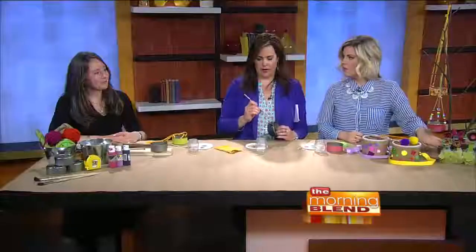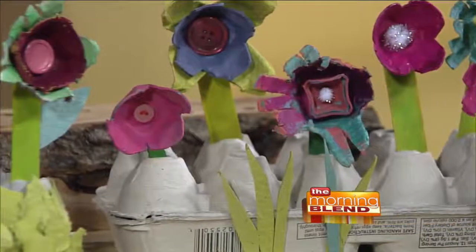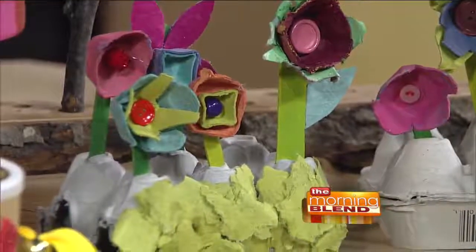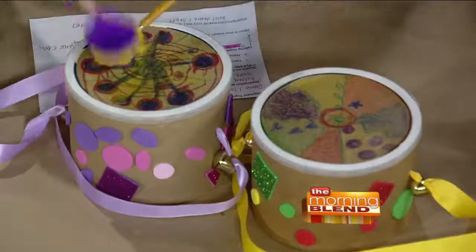How about these egg cartons? Those were featured in last month's Kelsey's Craft Corner in Metro Parent Magazine — made out of egg cartons and turned into a flower box. And we've got some drums made out of oatmeal containers, featured earlier. If you go on Metro Parent's website, those crafts are posted along with others.